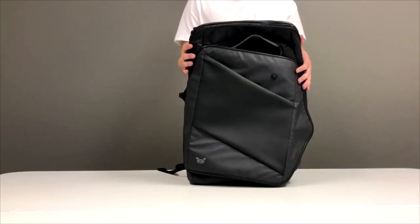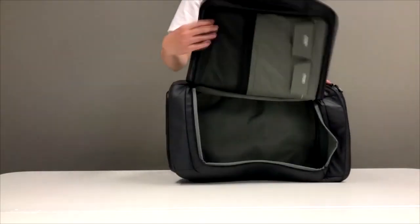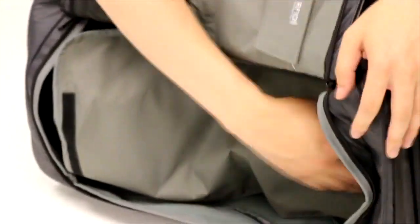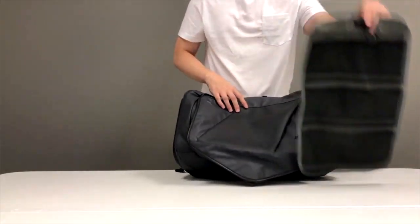Private Hanging Bag. For the overnight trip, if you want to bring some personal items, V-PAC's Hanging Bag will help you. The hanging bag is attached to the bottom of the backpack. When using it, take out and hang it anywhere you want.